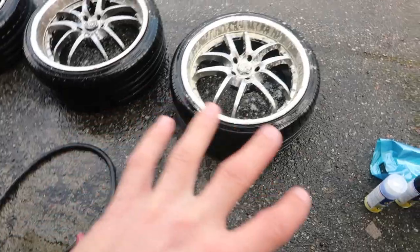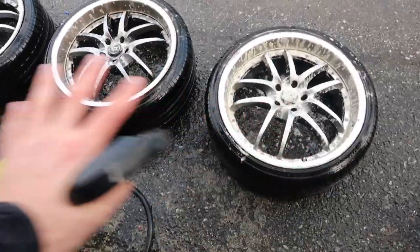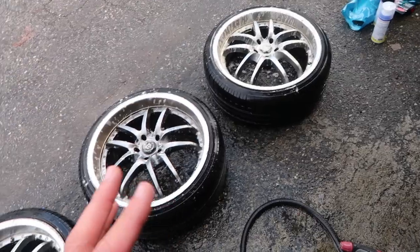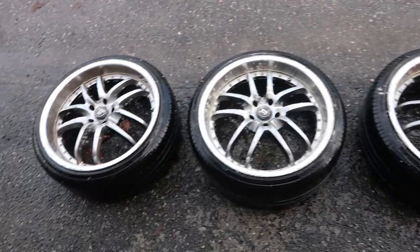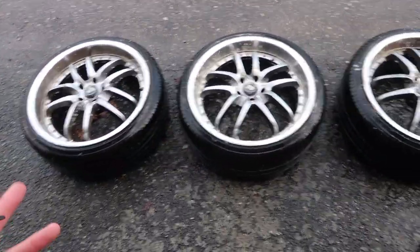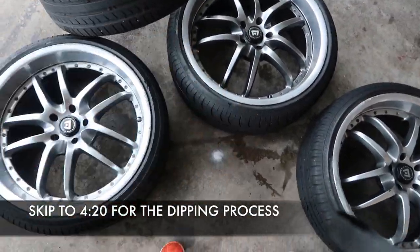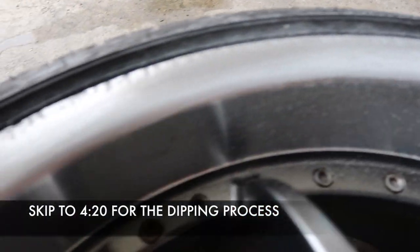We're gonna wash them down with water, then use some soapy water to clean up all the grooves and nicks. This is the most important step guys — if you want your dip to turn out good, it needs to be clean. There can't be anything on those rims. After we clean these up, we're gonna sand down just the edging. As you can see, we've got some curb rash here, so we're just gonna sand it lightly to make sure it's even and straight.